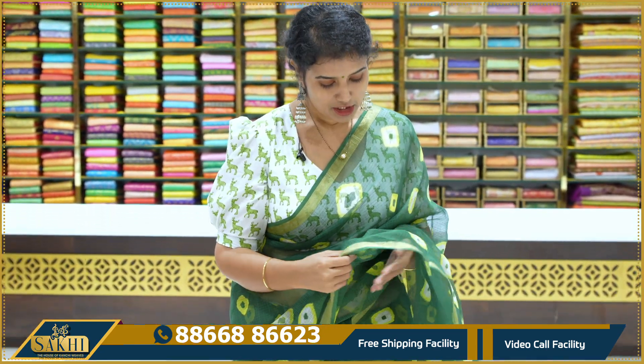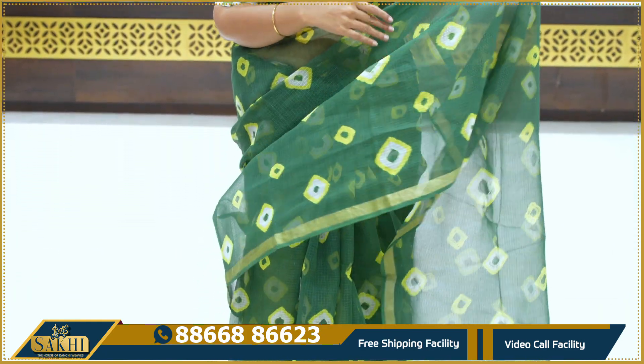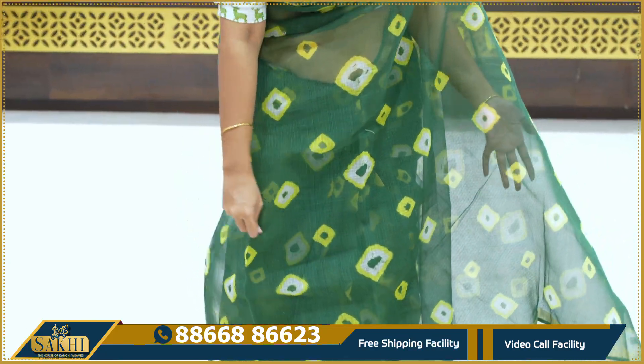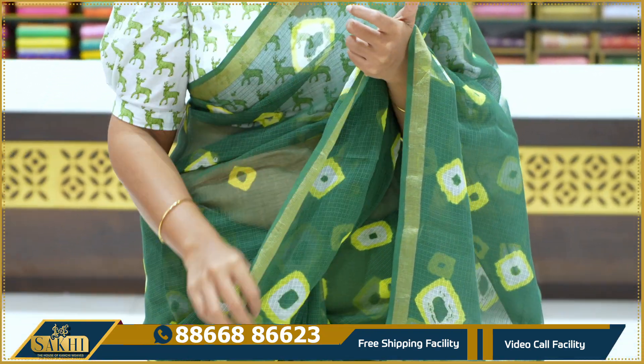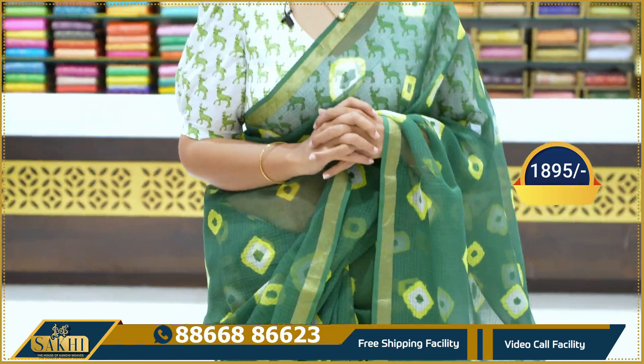After that, we have a light cotton coat. It's a dark leaf green color, with yellow and white combination. It's also a black coat and a brown coat. Your blouse is plain yellow, contrast color. The price is 1,895 rupees.